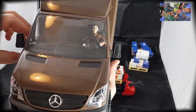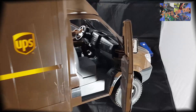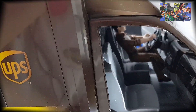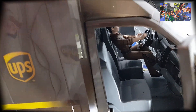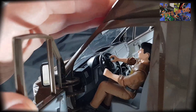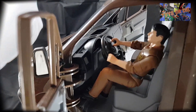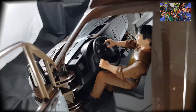Comme vous l'avez vu, c'est un camion Sprinter Mercedes, on a les deux portes qui s'ouvrent. L'intérieur est assez sympa — c'est du Bruder standard. C'est bien fait, il y a tous les petits détails qu'il faut.